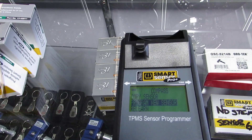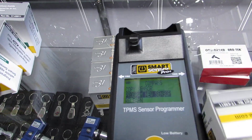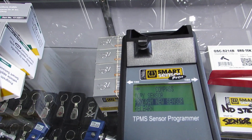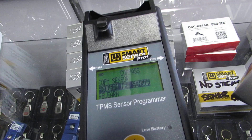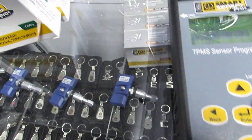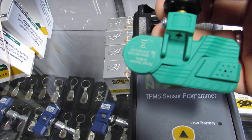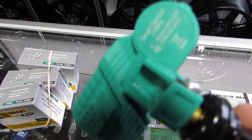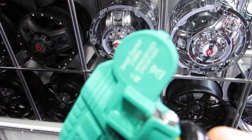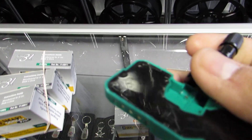Let's open this box up quickly before it times out. So let's open this up like so — there it is guys. Right there: a 315 MHz sensor, as you can see. So what you want to do — there are the pins right there. We've got the pins right here.